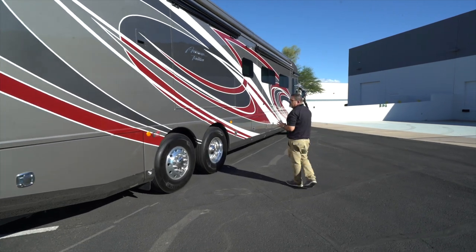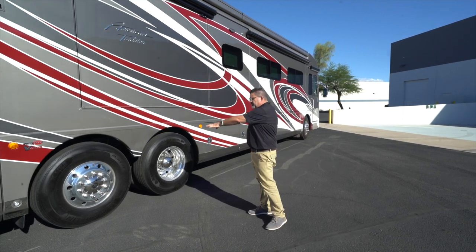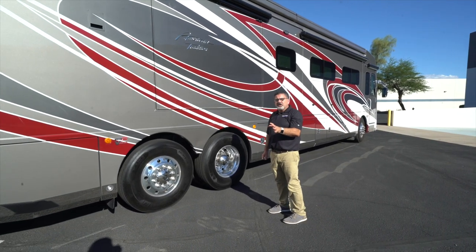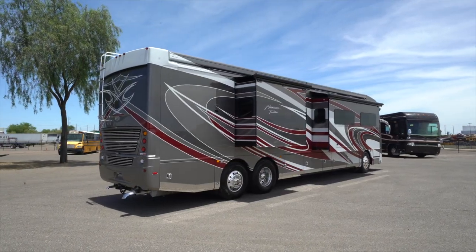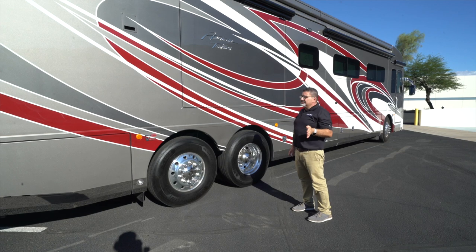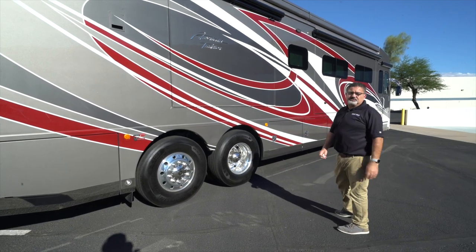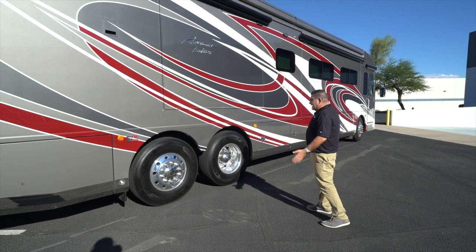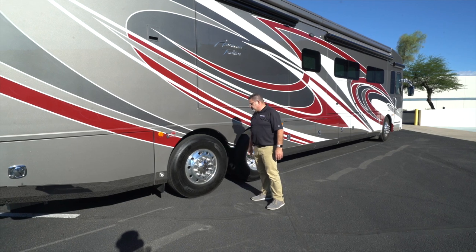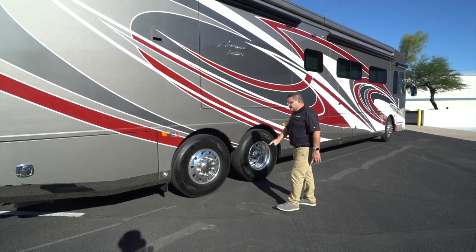The front is independent front suspension with about 60 degrees of turning radius. With the tag axles we have, that gives you an additional 12 degrees of turning radius. So on those sharp turns you need to make, it gives you an excellent turning radius for this 42-foot unit. They have Alcoa aluminum polished aluminum wheels — very easy to keep up and matching all the way through.